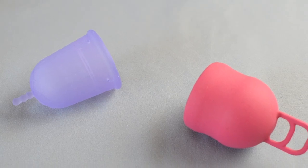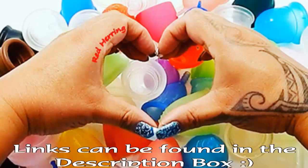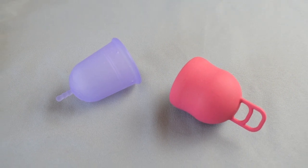This is a squish comparison between the large Venus cup and the Marula XL. This comparison was requested by Bernadette. Thank you for sending in your request.